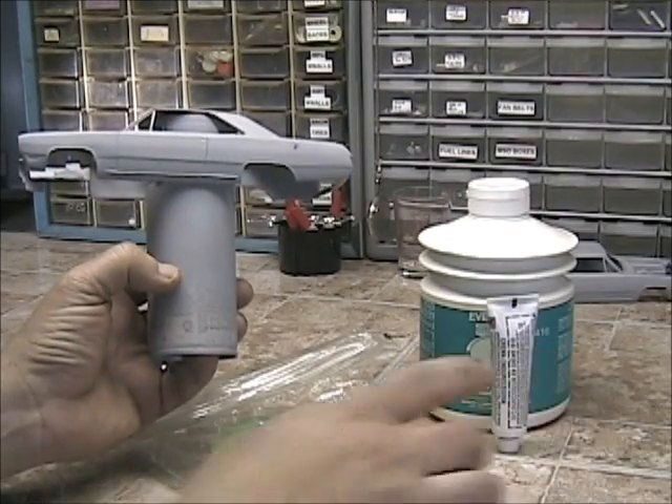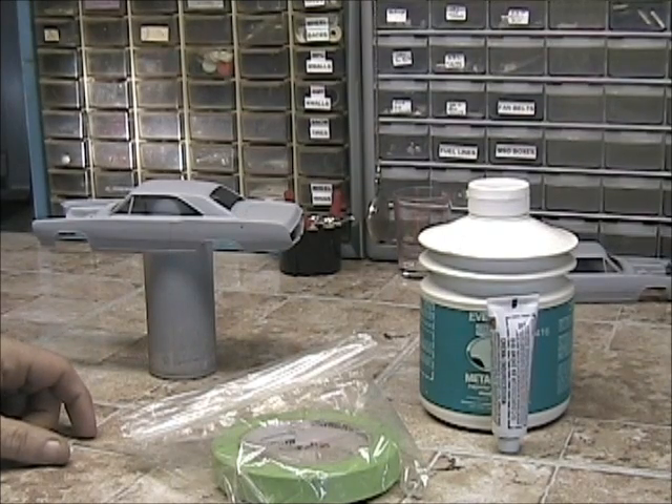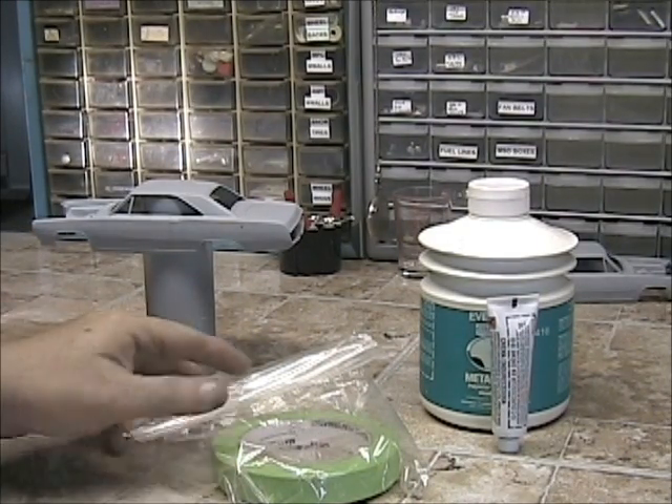I'm going to tape off the areas when I go to sand and stuff, and when I put the filler on I don't want to get it on the trim or the body line here. Don't want to mess that up.